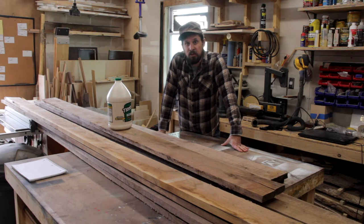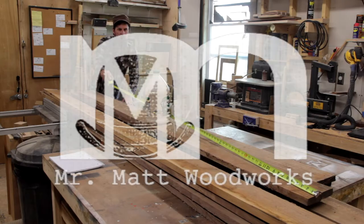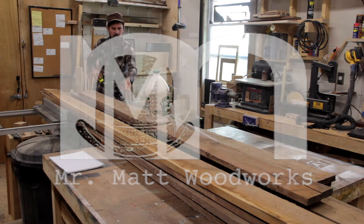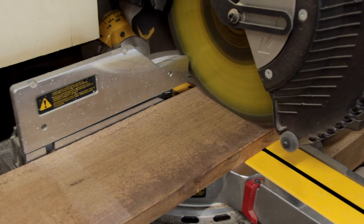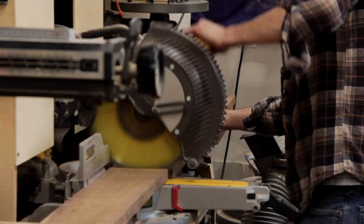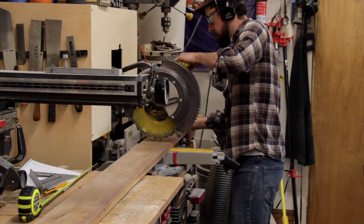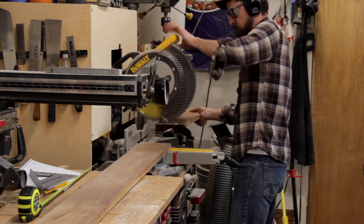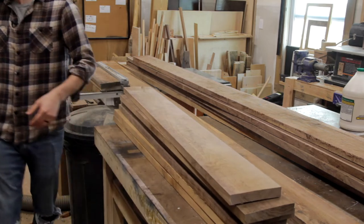Today we're going to build a butcher block countertop. What exactly is a butcher block cutting board or countertop? It's basically a glorified cutting board. Typically it's a little thicker and you might see some seams in the middle of the board from smaller pieces that don't run the full length.